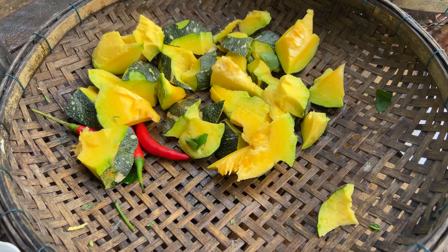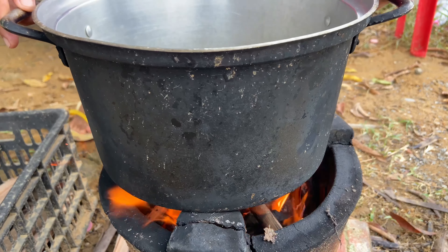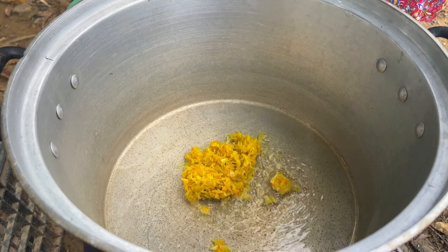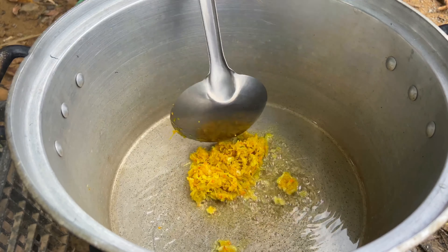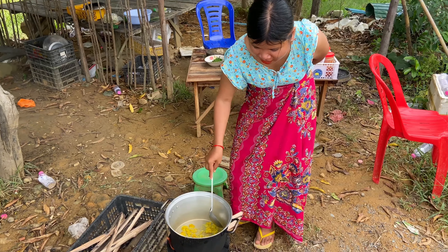Green onion, pepper, green onion, red skin, green onion, pepper. I'm going to put it in a little bit.